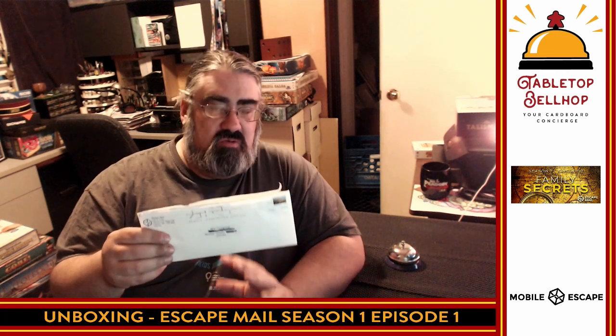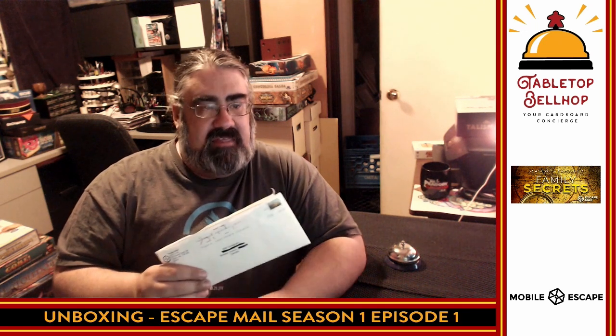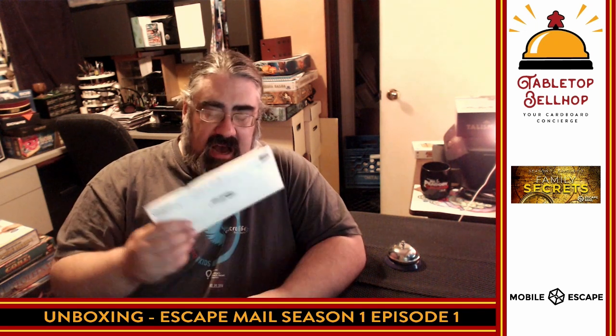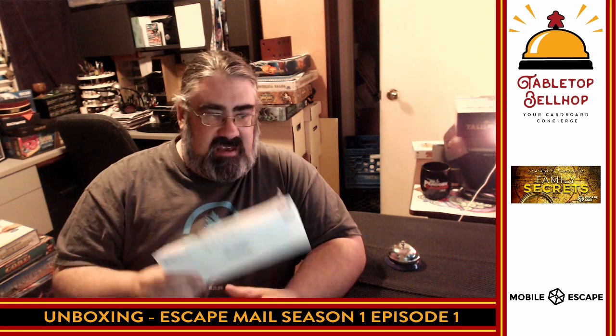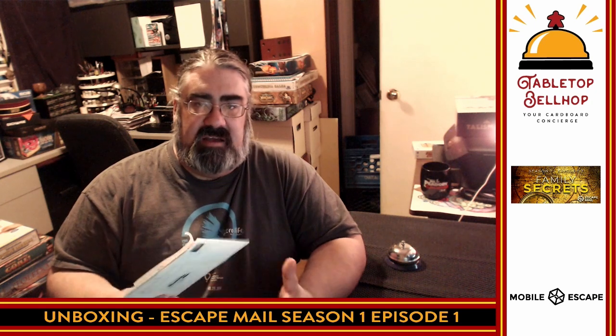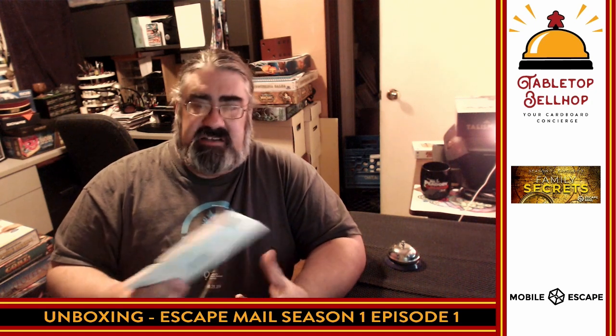So that was a look at what you get in Season 1, Episode 1 of Escape Mail, by Mobile Escape. Thank you for sending me this to take a look at — you definitely have my curiosity piqued. I am looking forward to looking in more detail at what I have and figuring out what to do with those bits. I am Mo Tuzano of the Tabletop Bellhop, all over the web. If you appreciate this video and would like to tip your bellhop, head to patreon.com/tabletopbellhop. That's it for me tonight. Everyone have a good night, and game on.